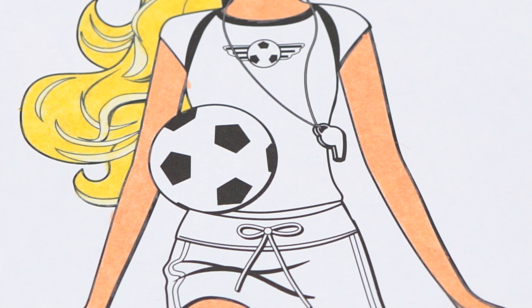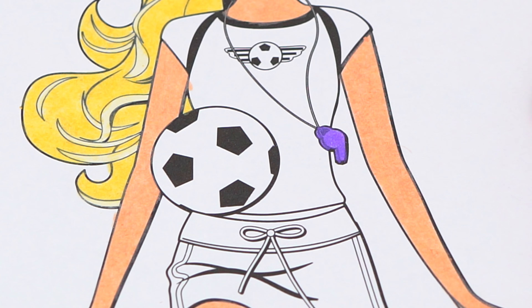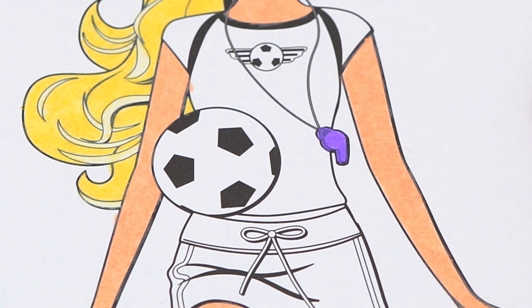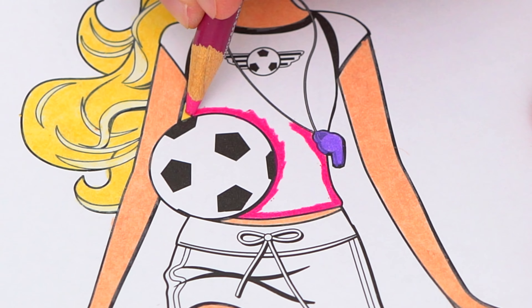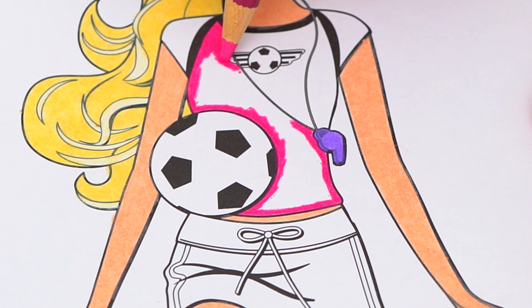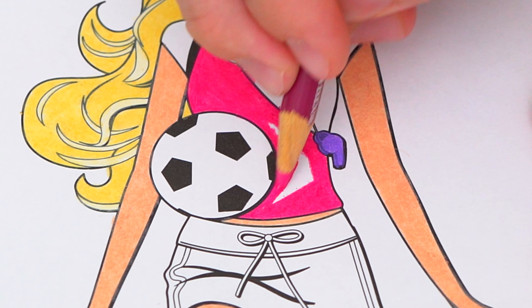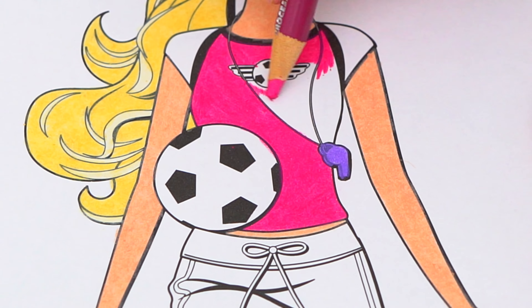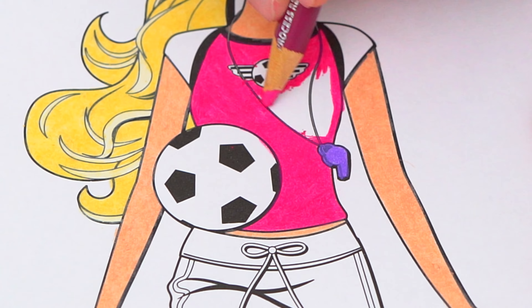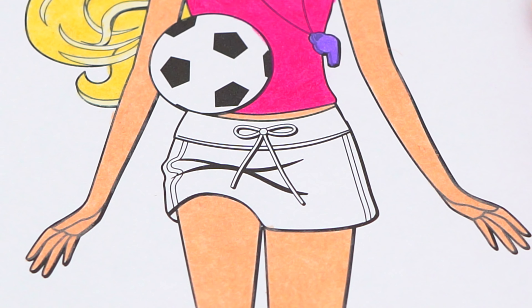Let's make her whistle light purple. And let's color in her shirt pink with white sleeves. And let's color in her shorts pink, purple, and dark purple.